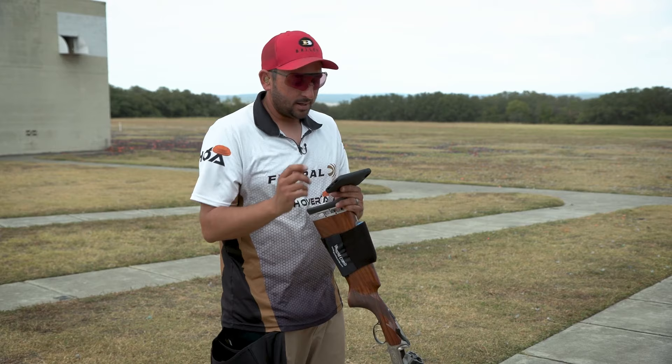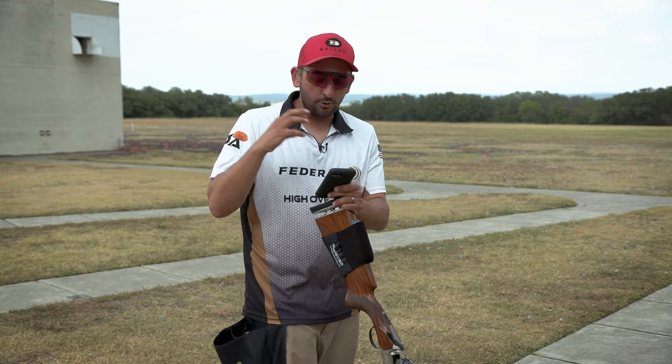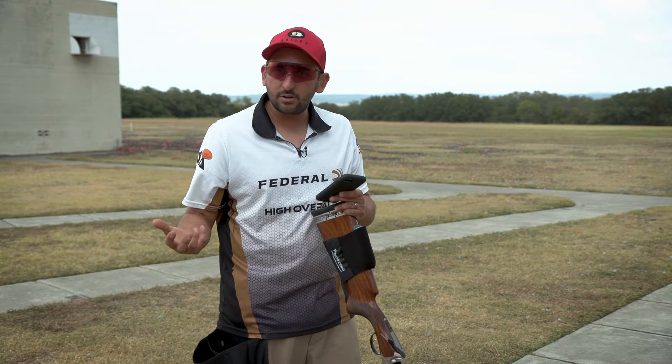Now what we're going to do is I'm going to show you some common mistakes that I see, how you can use this as a tool to fix those mistakes — that way you're not just out here spinning your wheels.